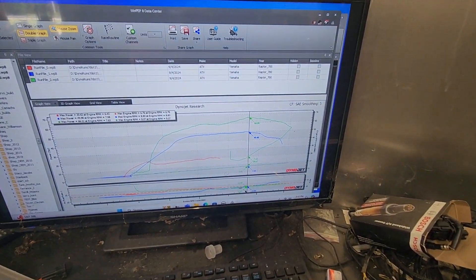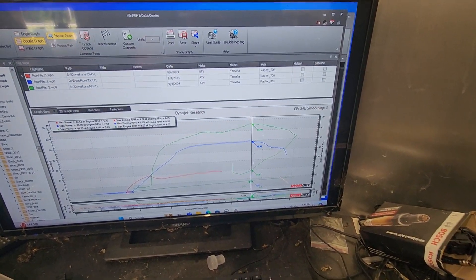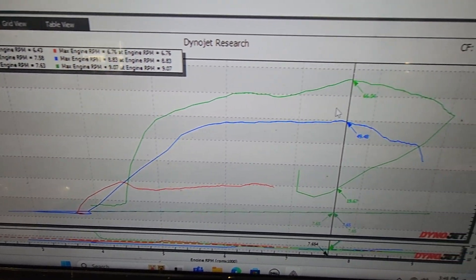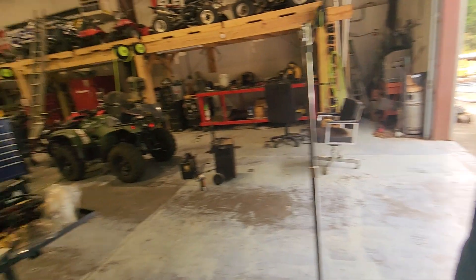Here is the horsepower — first pass. Okay, 66 horsepower. Big old dip. Still pretty solid build for getting drug out of the barn.